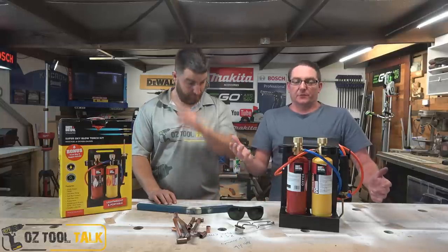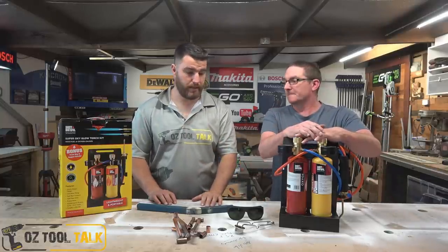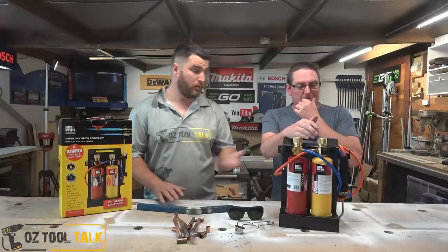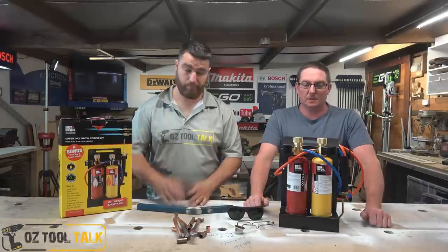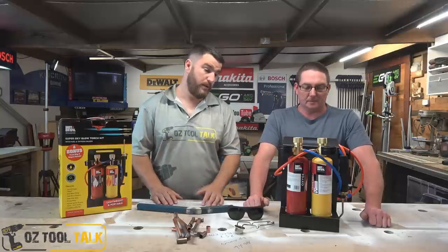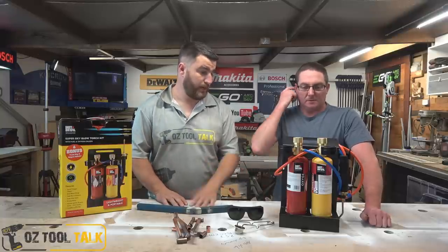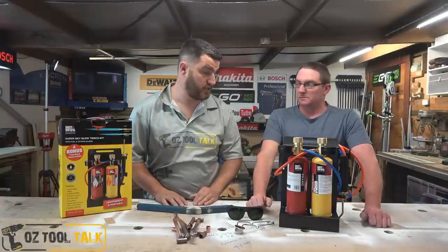G'day folks, we've got something different today — the Hot Devils Super Oxy Torch Kit. This is a sponsored post from Australian Hardware Journal; they wanted us to have a look at it. We told them if we don't like it, the deal's off and we're not reviewing anything. But we did like it — we had a bit of fun and we think there are some good points to this kit.